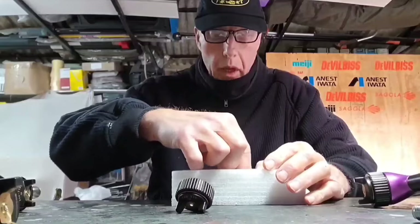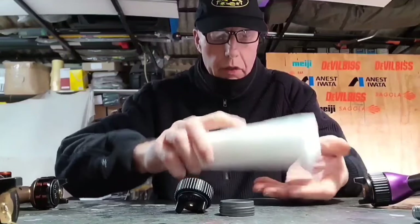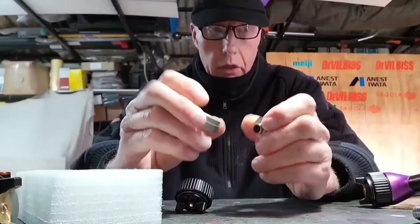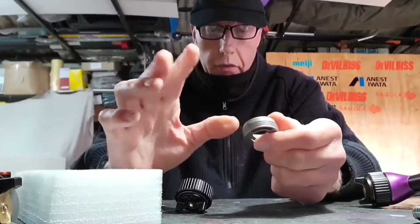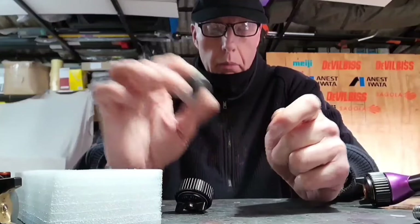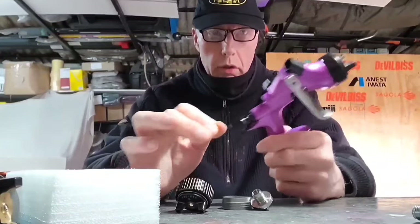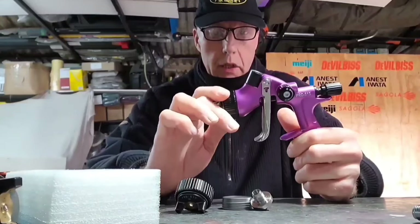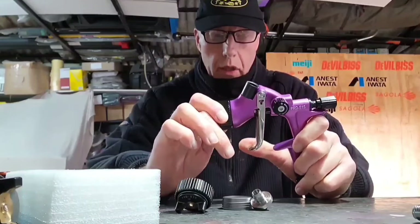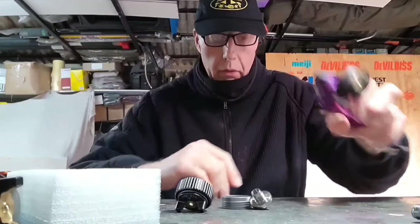I did an unboxing video on the 715 and 717 — I've got those out so you can see the difference in size. Somebody said to me that they're quite expensive in their country, around $200 US delivered, and they could get an LPH 80 for similar money. Well, in my country you can't, so it does depend where you live. For me, this is the sort of money you'd pay for an AZ4 or a Gunsa NSR Water AZ4, and build quality wise this seems much much better.